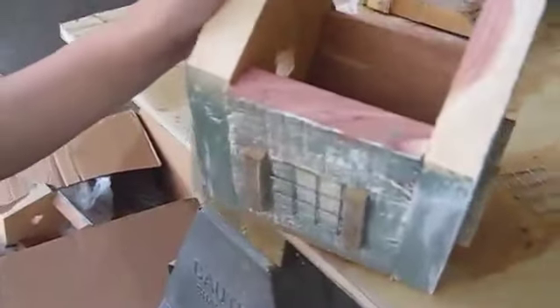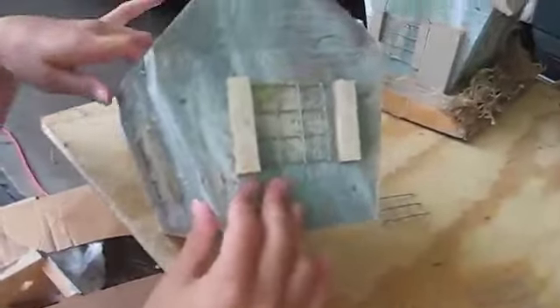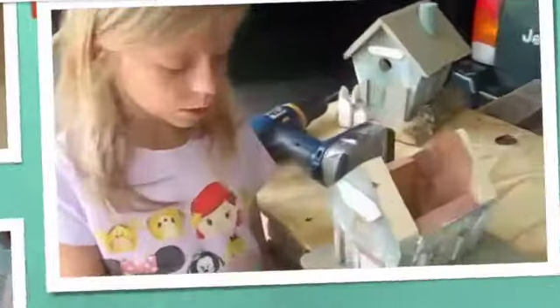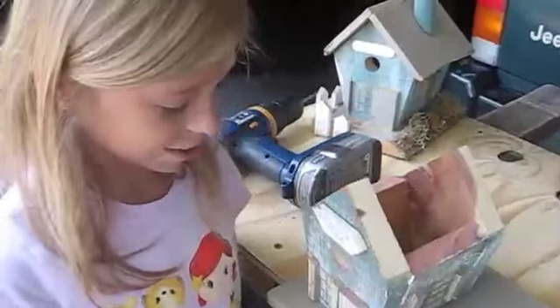And also, we used the last setter with the windows. Perfect. We are going to build — we built the vase on the birdhouse.